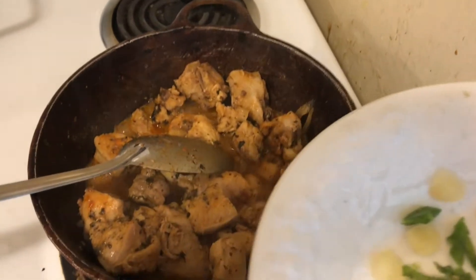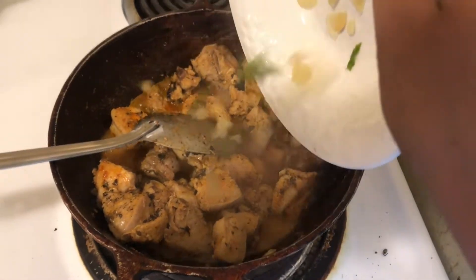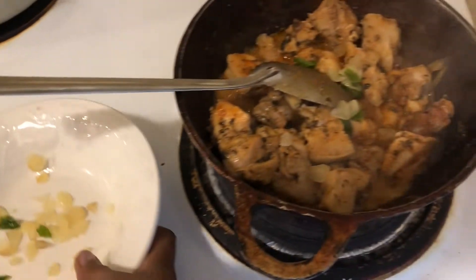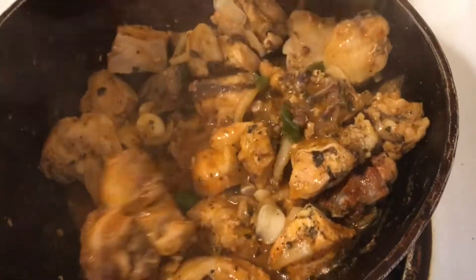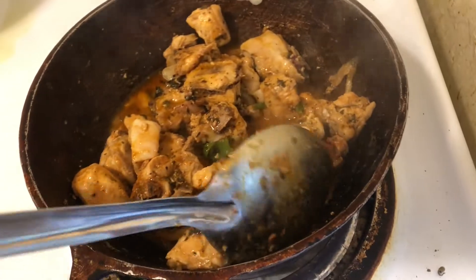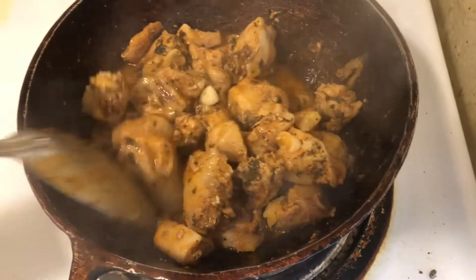Usually I would use ground garlic and pepper, but today we are just using some garlic and pepper that I chopped. We also want the garlic to release its flavor. That actually looks pretty nice, and I haven't even added any cashew to it yet.